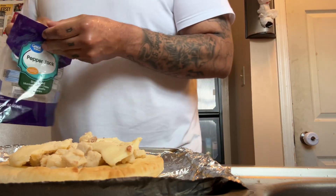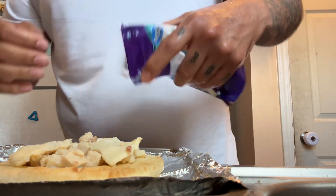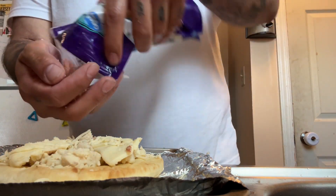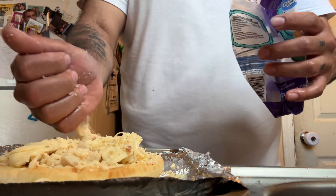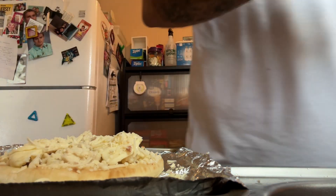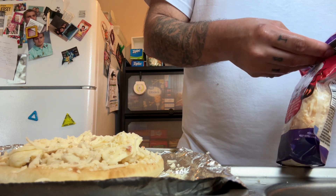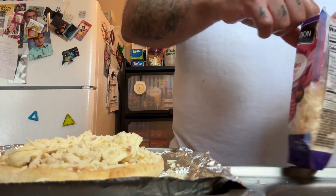Got some pepper jack cheese. I don't have enough cheese — I'm actually doing the reaper. I got this Carolina Reaper cheese over at Walmart. I figured this would be the perfect addition to this pizza.